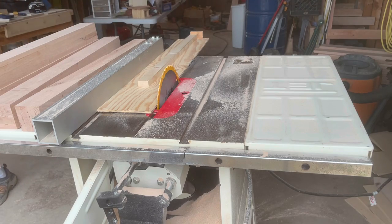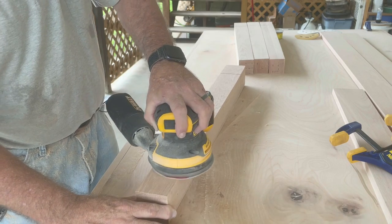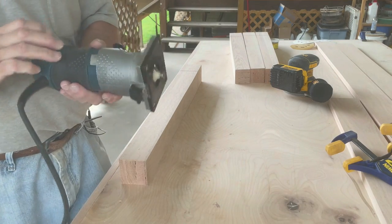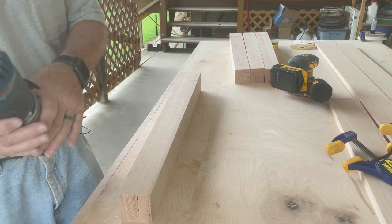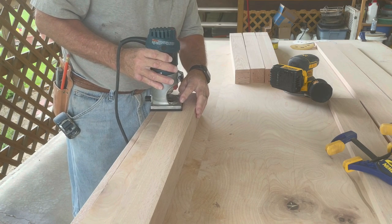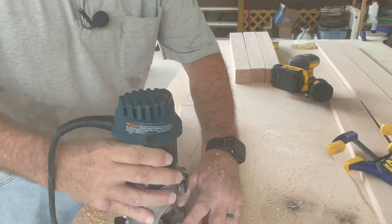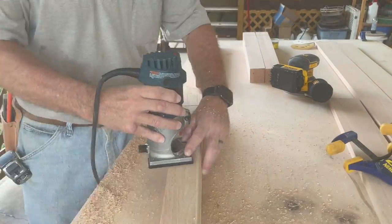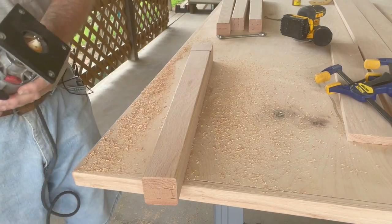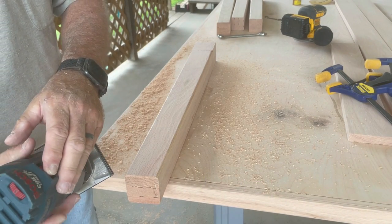Now you just do the rest of them, then we're going to go ahead and sand everything again. Now I'm going to put a quarter-inch round-over on all the legs, same as I did on the top side of the table. I've also switched to a chamfer bit and I'm just going to chamfer the edges so they never get broken.